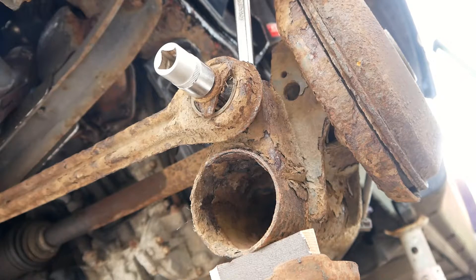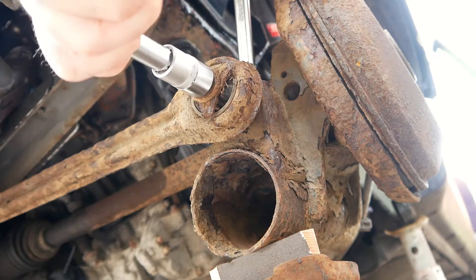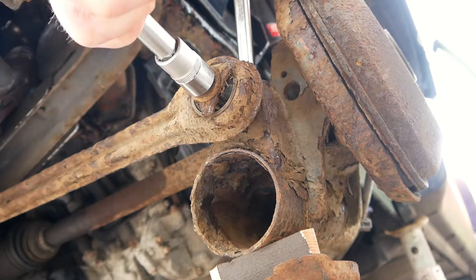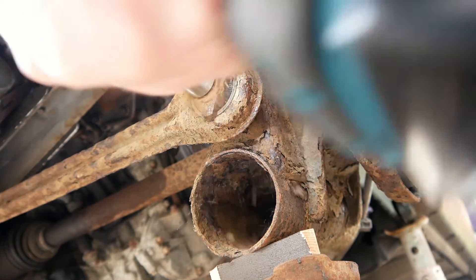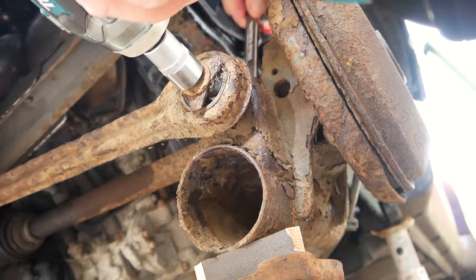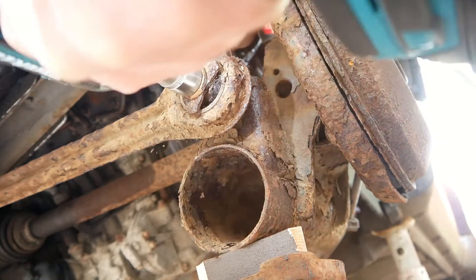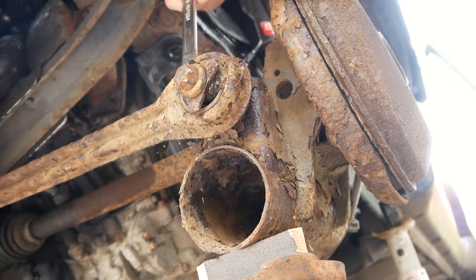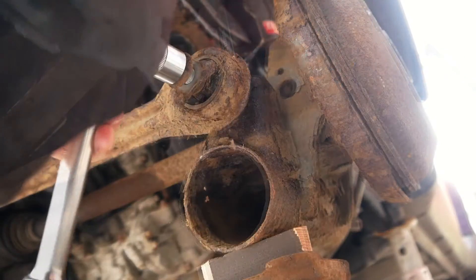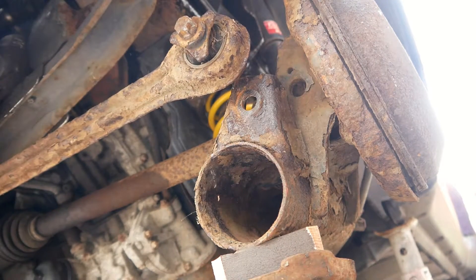I'm going to try by hand. I think these have never been off, so I'll get my little extension. There is movement. There we go, nice. Right, that's part three.